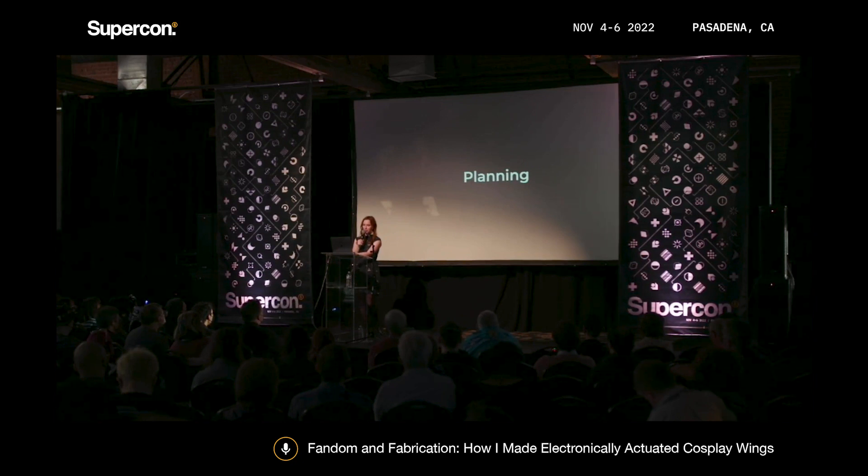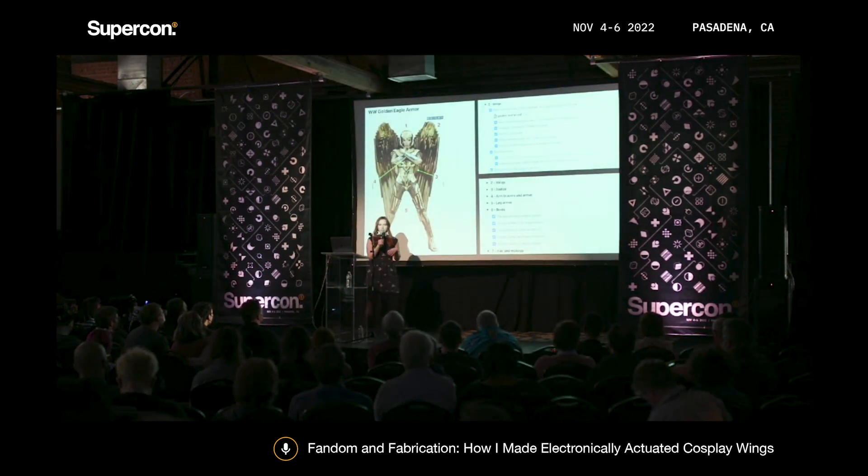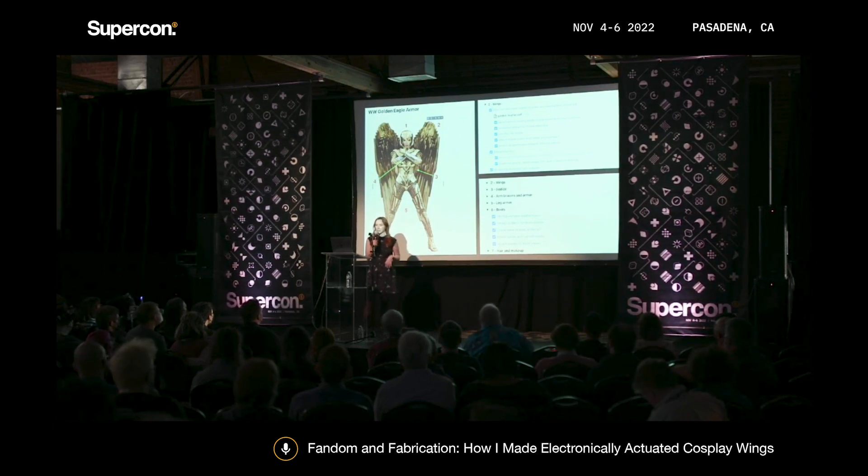So, planning out the cosplay. One of the first things I do with most of my cosplays is try to break down a costume into its individual components. Obviously there's a lot going on with this costume — in addition to the wings, I wanted to make everything else too. So breaking it down into its individual parts, planning out a to-do list, figuring out what materials I would need — this helps a lot. I took all these notes in Notion, which is a really great note-taking tool. This is where I kept all of my reference photos, checklists, to-do lists, and all of my internet research.